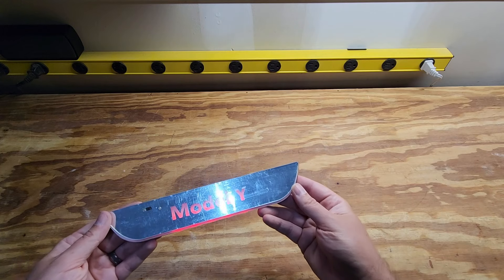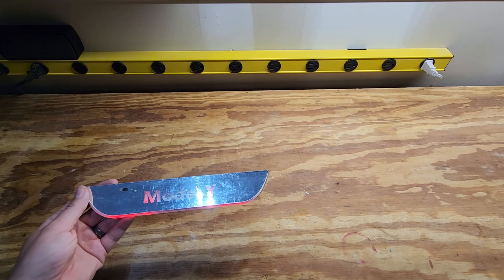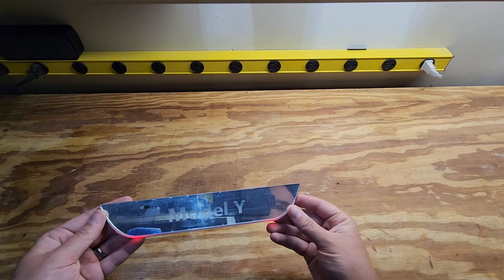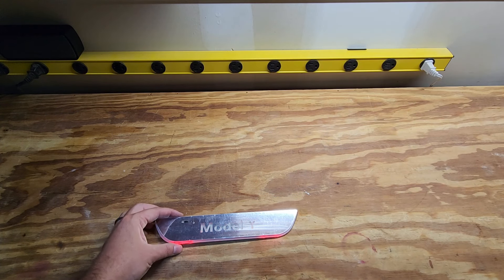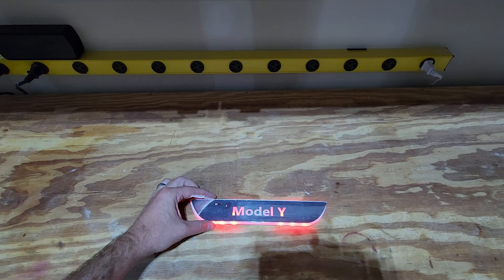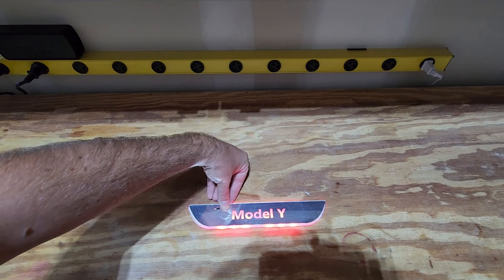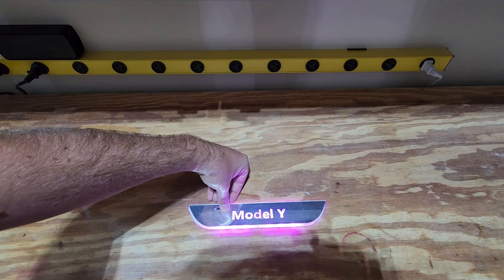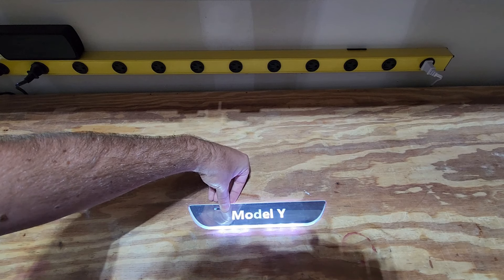There are about 27 different modes. Starting with the first mode, they call this the running water mode. So let me turn off this light so we get a better look. Running water red, running water green, blue, purple, kind of a teal, yellow, and white.